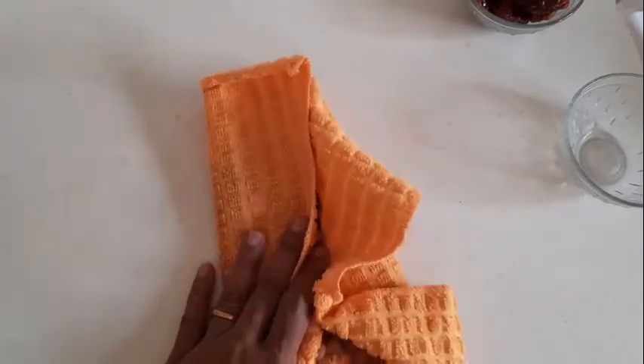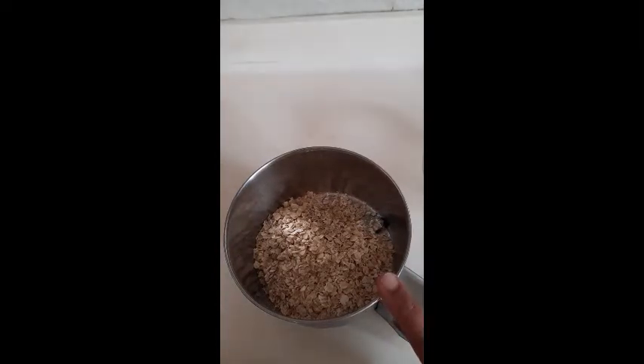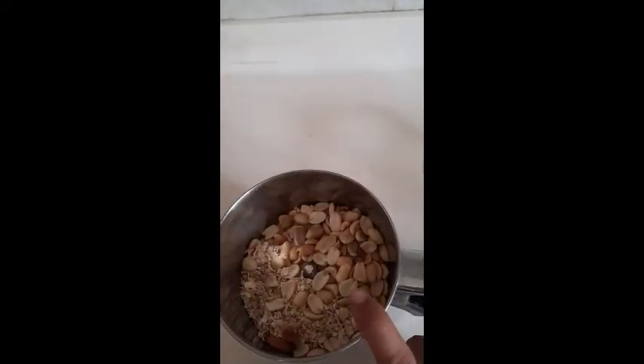Now take a blender and add the roasted oats, roasted peanuts, and dry fruits. You can add raisins, cashew nuts — whatever is available. Put everything into the blender.